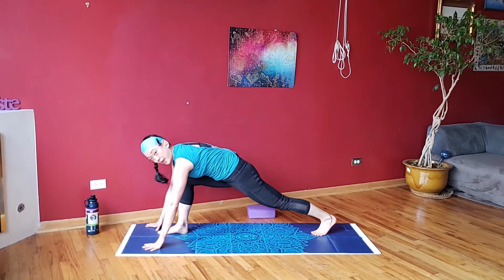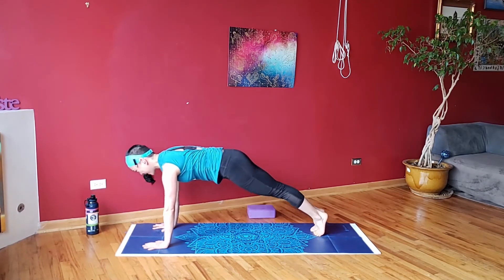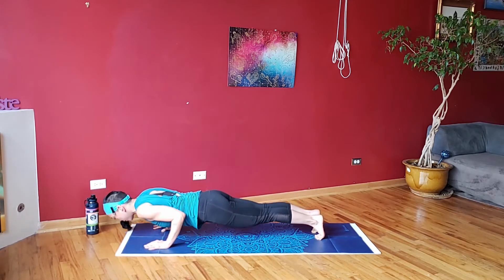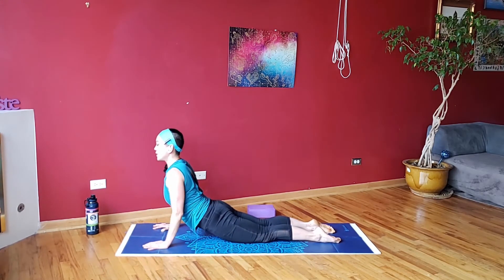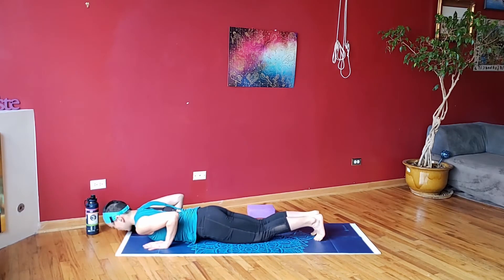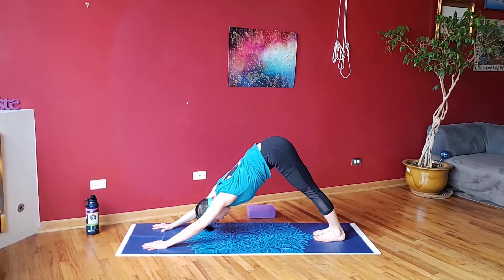Step this foot back — that was a lot. Step back into your plank, vinyasa flow. Elbows bend, cobra, down, downward dog. Next time we do our vinyasa flow, if you want to go into an up dog instead, you can. If you don't know what an up dog is, don't worry — I'll go over that again. Take a moment to breathe here.